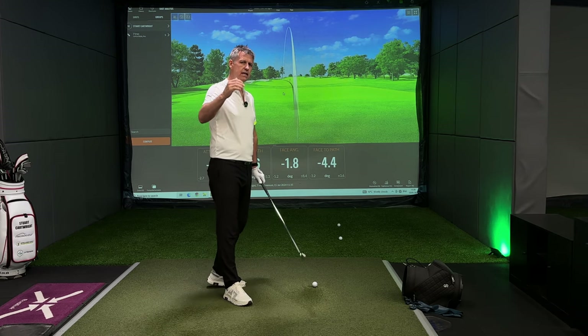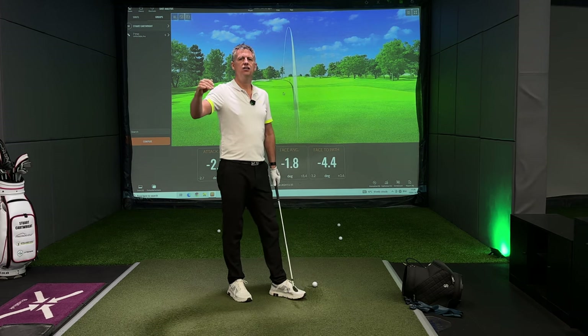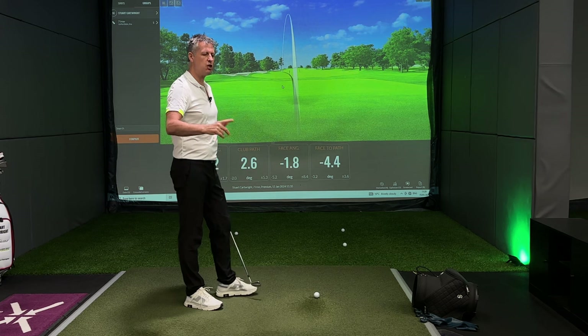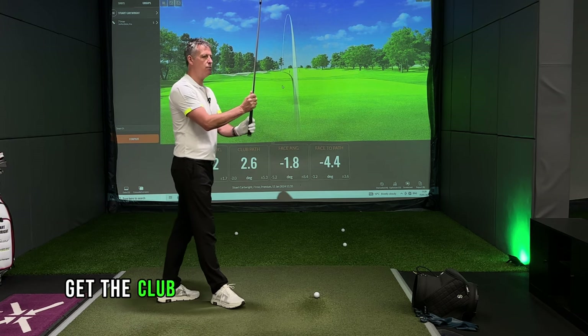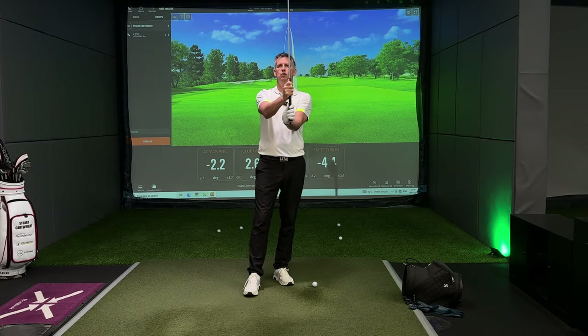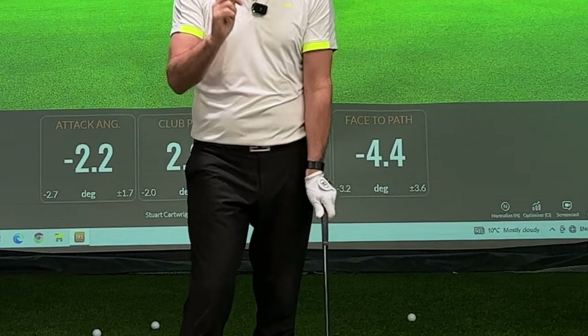Here are three ingredients that you need to look at to make the face to path value more negative. Top of the pile, number one: get the club more in the fingers of your left hand. When you put the left hand down, more crease here. That's number one.